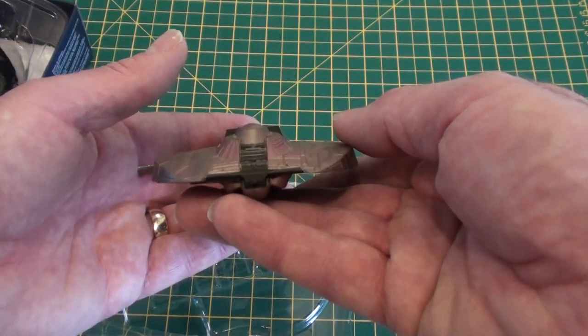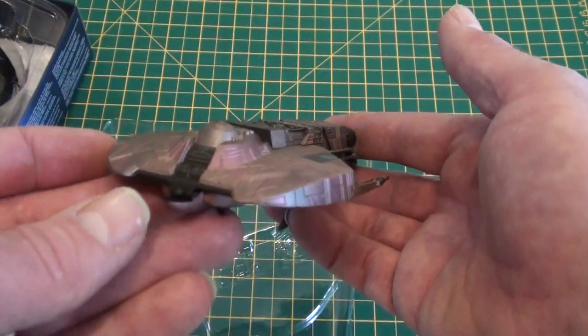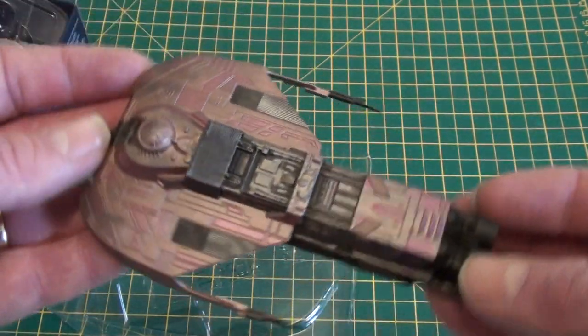Yeah, this has got me enthused for the collection. I'll work on this one and when done, I'm getting another one, I think.